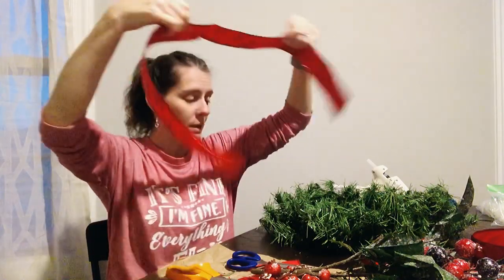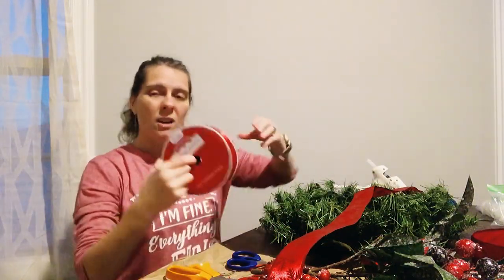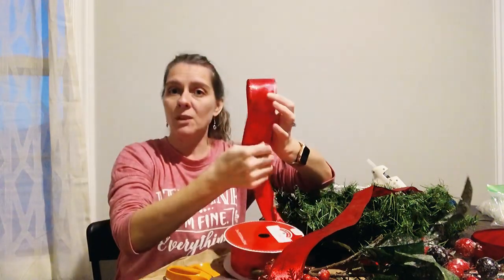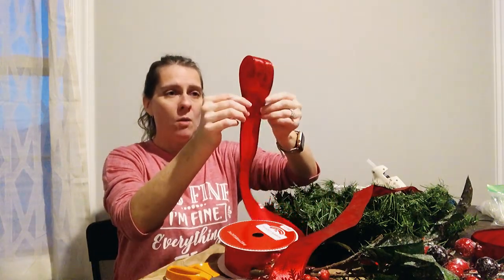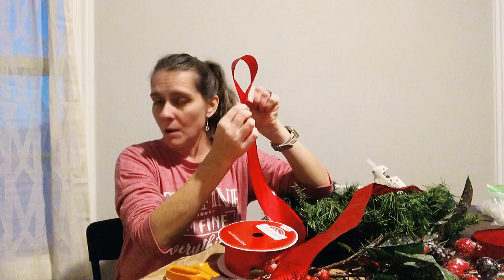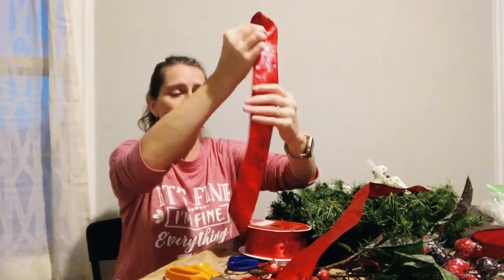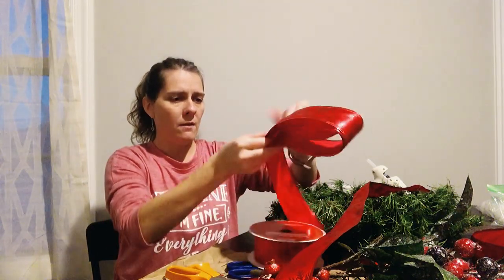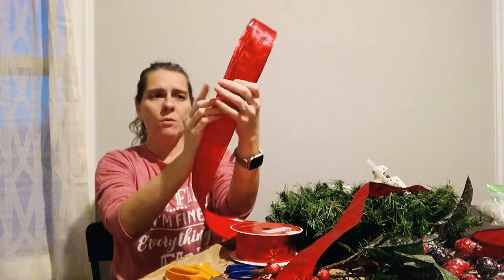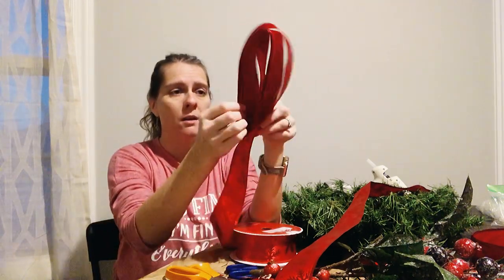Now that you have your middle, the next thing you do is get another bit of ribbon. You have to decide how big you want those loops of your bow to be. I made mine kind of small, but you could certainly make yours bigger. If I want my bow to look about that big, then I have to have that whole length. I'm just going to keep folding it over — one, two, three, four, five, and six — which will give me those six little loops for my bow.